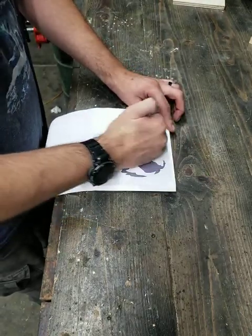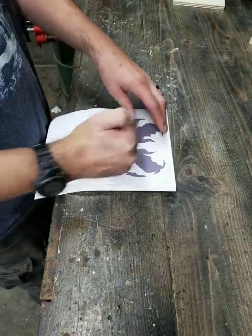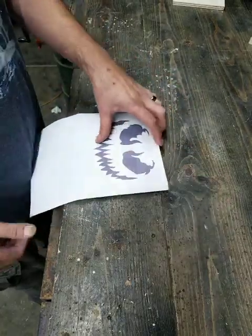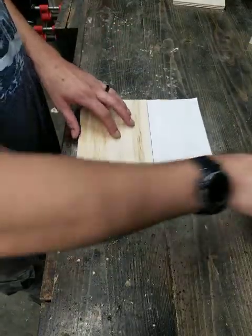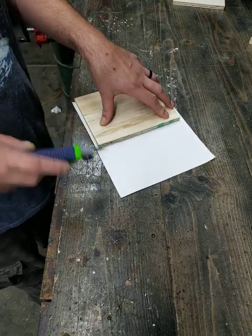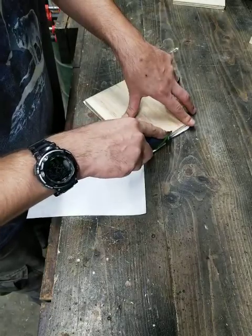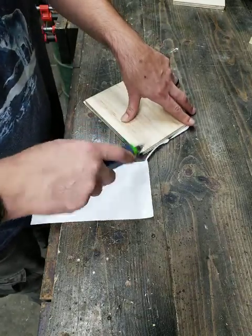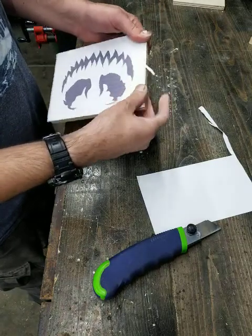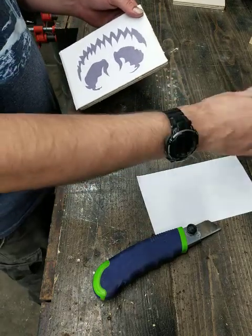Just push it down like this. If you're going to cut it with a scroll saw, a razor blade or knife works too — just cut off anything that overhangs. It doesn't have to be perfect; you just don't want the paper coming off the white part, because you're going to sand it off after you're done cutting anyway.